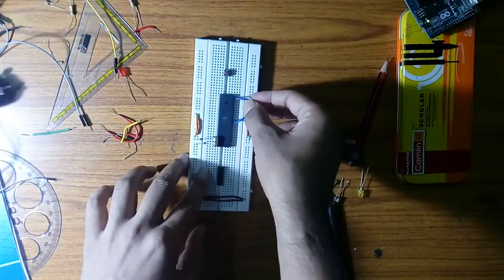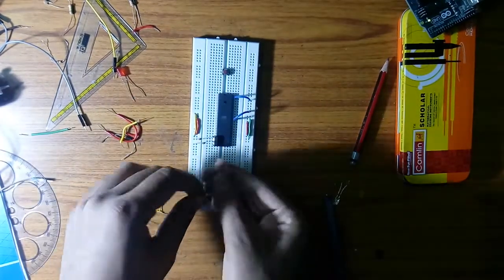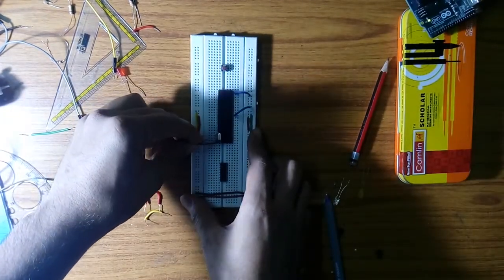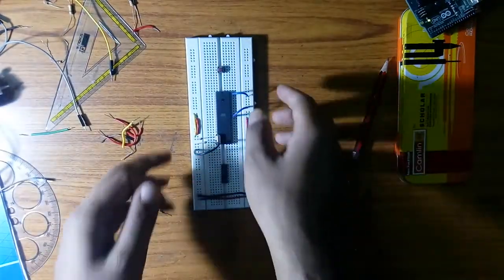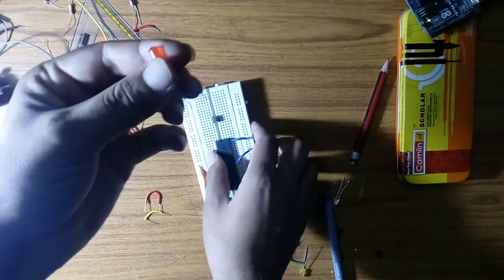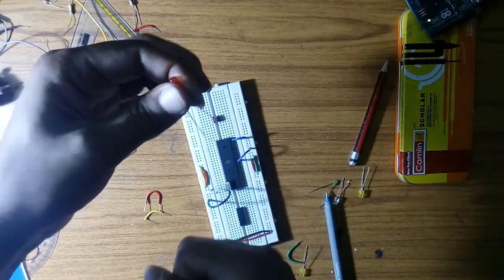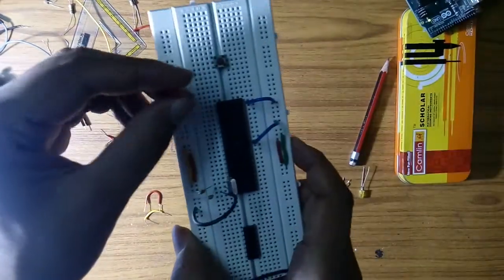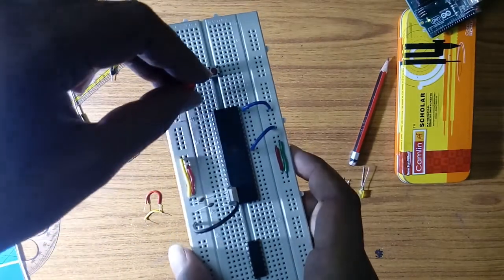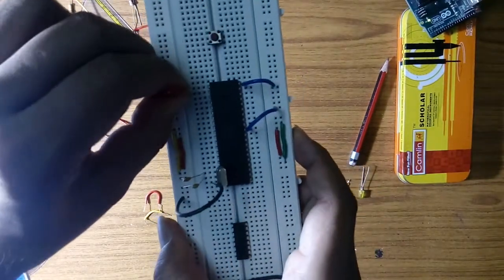After that, connect pin number 40 to VCC and pin number 31 to VCC. Then connect pin number 20 to the ground. In the program I have used port 1 pin 1 as output, so I will connect the LED to port 1 pin 1. The LED has two pins — the bigger one is positive and the smaller one is negative. Connect the positive terminal to the microcontroller output at port 1 pin 1.